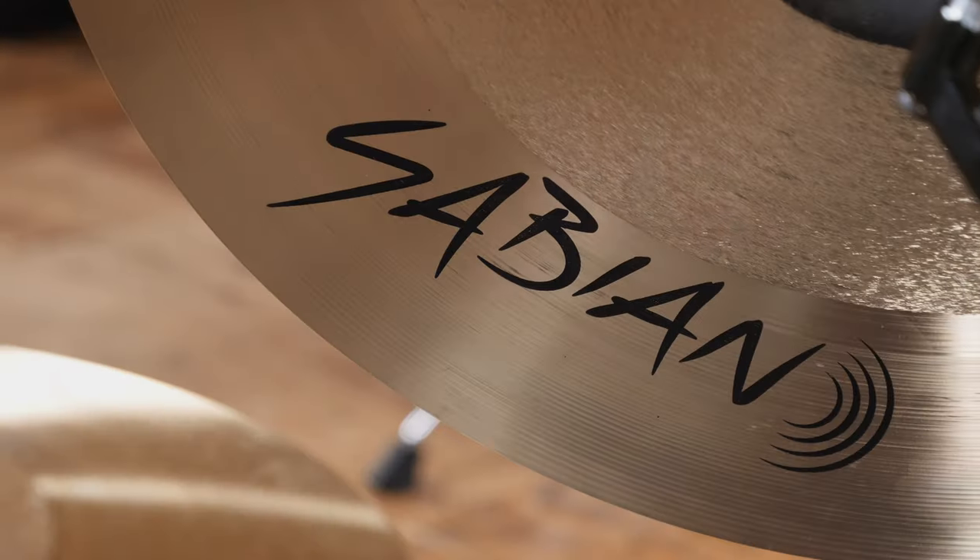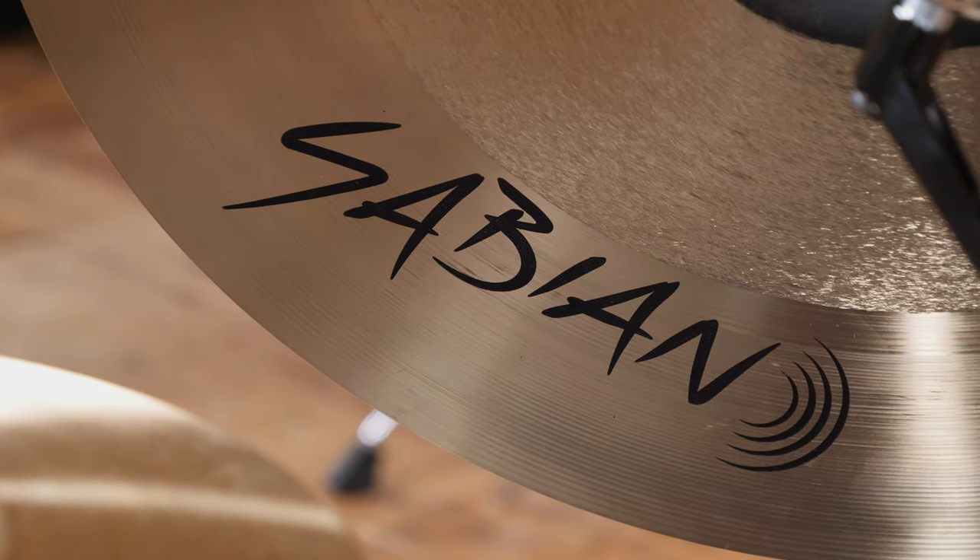The much debated new Sabian logo can be found on the underside of the cymbals, and whatever your opinion is on the logo itself, I must say I like how clean the playing surface looks with minimal writing on it.